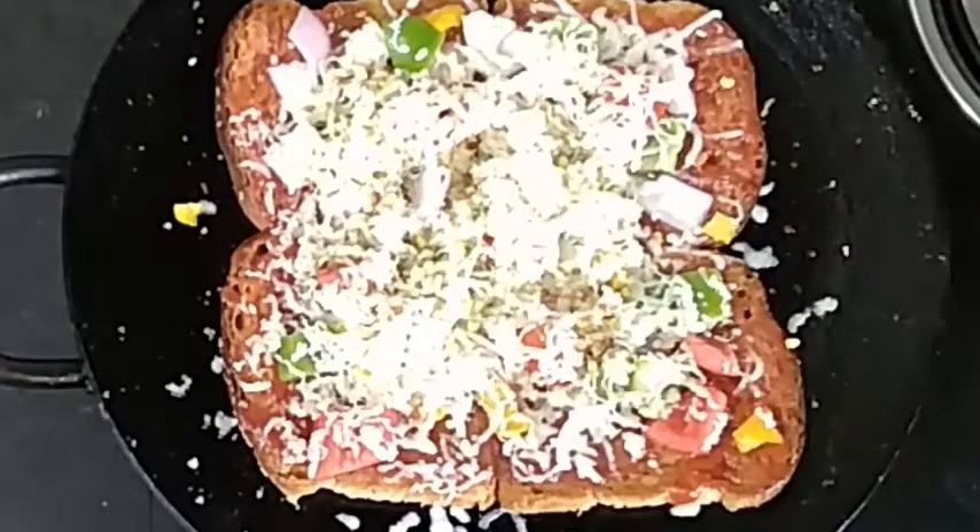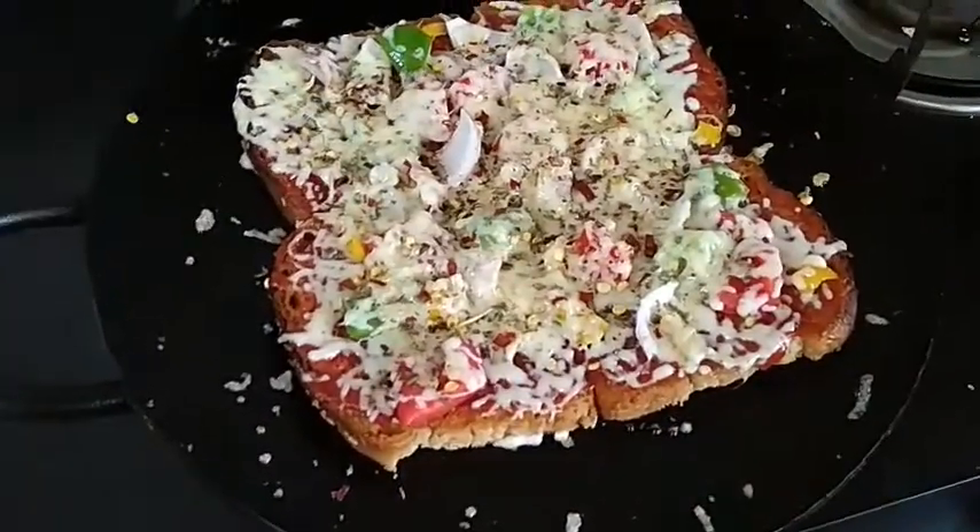I am going to make the cheese melt. We will make the cheese melt. I am going to make it fresh.